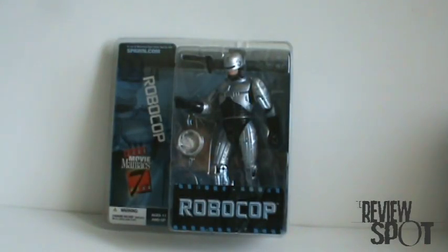On today's Toy Spot, we'll be looking at McFarlane's Movie Maniac Series 7, RoboCop.